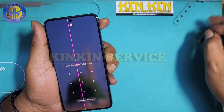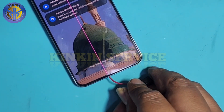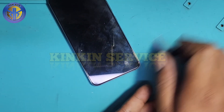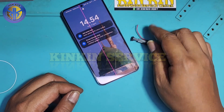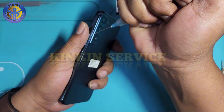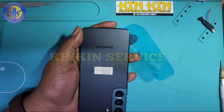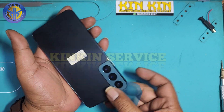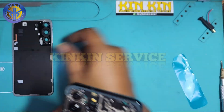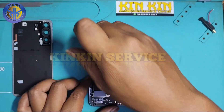Ini kita coba pakai setrum dari korek api untuk menghilangkan garis, tapi saya tidak tahu juga apakah bisa. Kita coba dari luar dulu — ternyata belum hilang. Oke, saya coba pakai korek, kemudian langsung saya bongkar. Nanti kita coba dari LCD langsung setelah LCD-nya kita lepas.